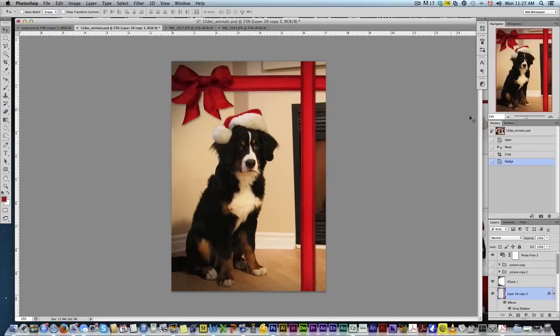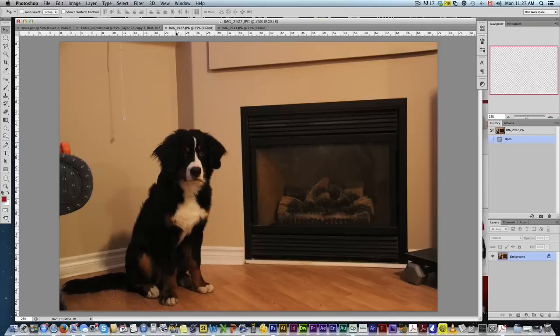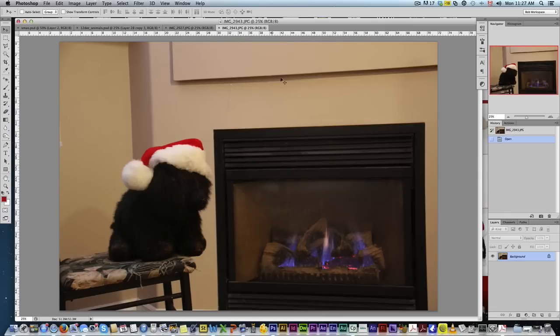Let me show you how we accomplished this. First, we got him to sit down and take a photo in front of the fireplace. Then, to get the Santa hat on, we got creative — we found a stuffed animal that loosely resembles his fur color, put the Santa hat on it, and propped it up on a chair at about his level.